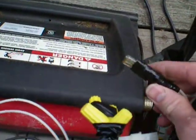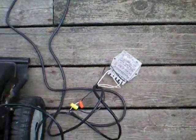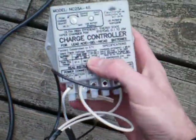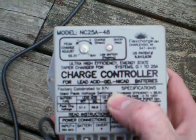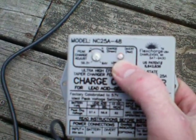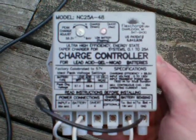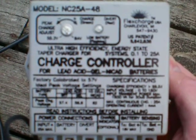This is a fuse that adds to the system — you can pull it out. Over here we have a charge controller, 98% efficient. It's just clicked on to divert, indicating that the batteries are actually fully charged.